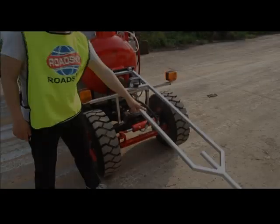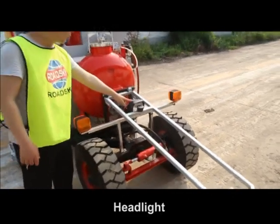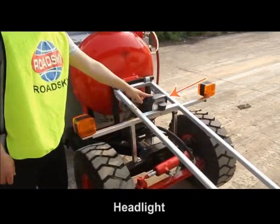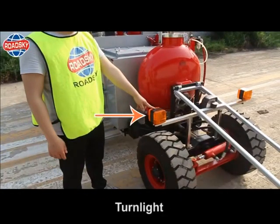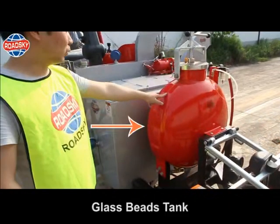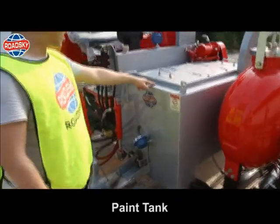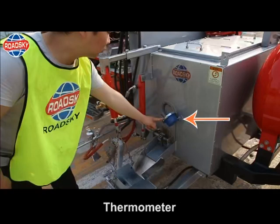Components introduction. Indicative rod. Headlight. Turn light. Glass beads tank. Paint tank. Thermometer.